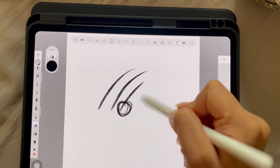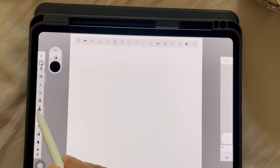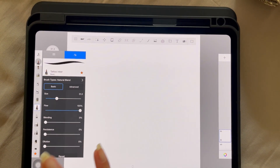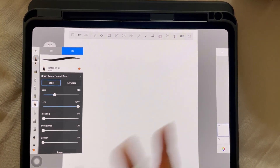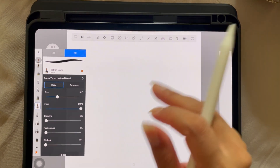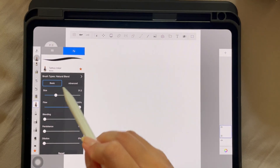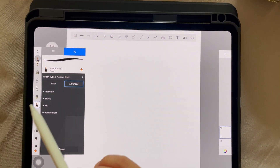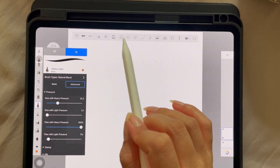I'm using this brush with very specific settings, so now that you know what to look for, you can easily play around with settings on this brush or any brush you like. What you're going to do is go to Advanced, tap Pressure, and here are the settings you want to play around with.